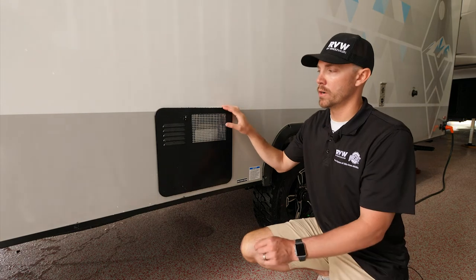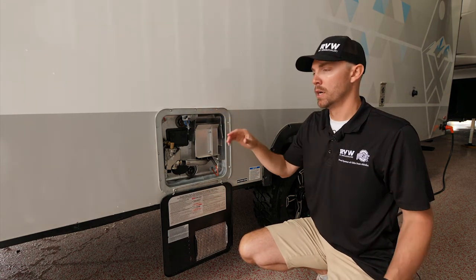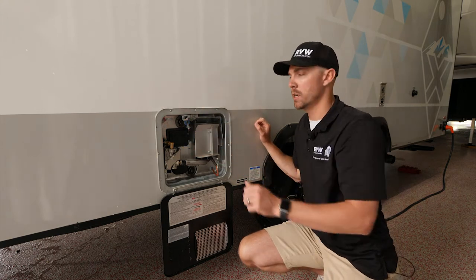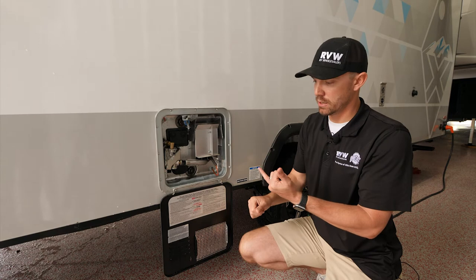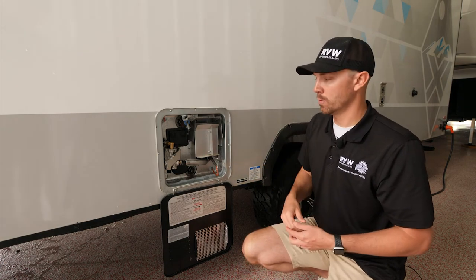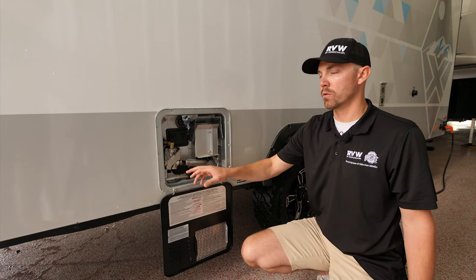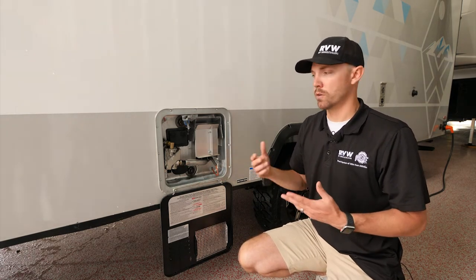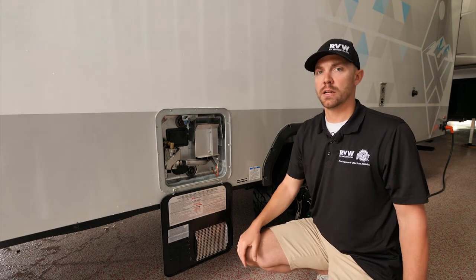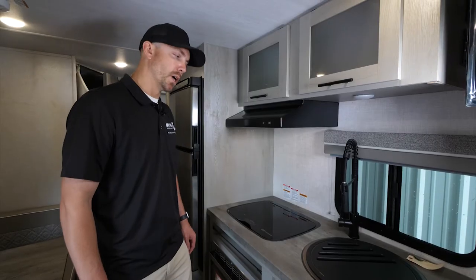Before you light the water heater, make sure it's completely filled with water. After hooking up your city water connection, come to the pressure release valve and pull it just a touch — once you see water squirt out, it's full. This is a dual-system water heater: it runs off 110 electric or LP gas. There's a reset for the 110 side and an on/off switch in the bottom left corner as a safety feature for the electric element. It's all direct spark ignition — just flip a switch inside.